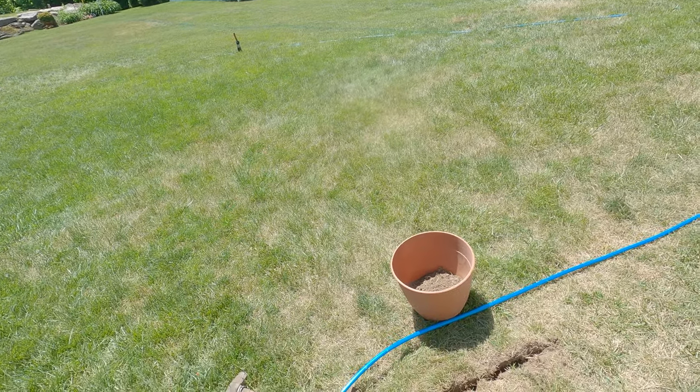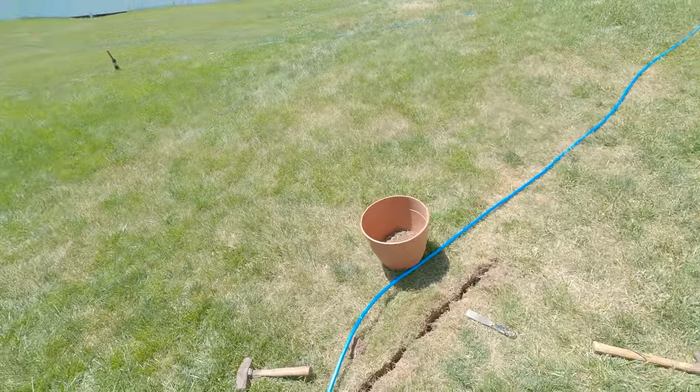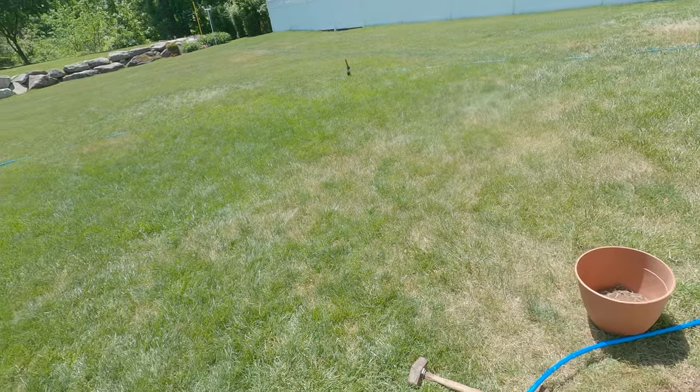This pipe was able to withstand the aerator when the company came by in the fall. It hit the line in two different spots and all it left was a light dent mark on the top. I leak-checked it and it was all fine — just please don't put what I'm saying to the test. I'm not responsible for that if you do.